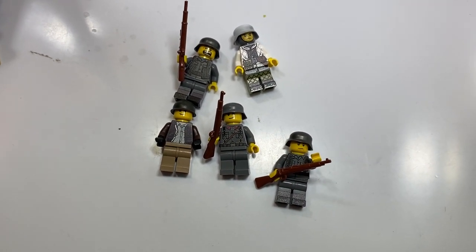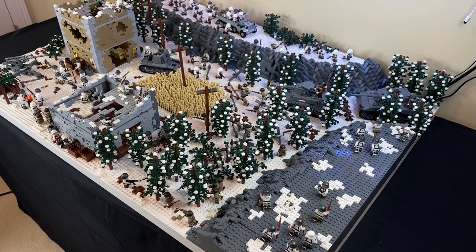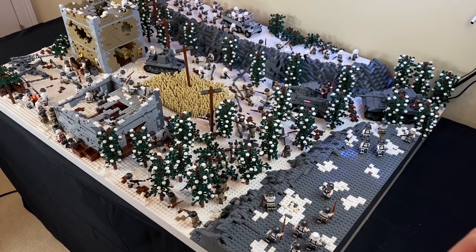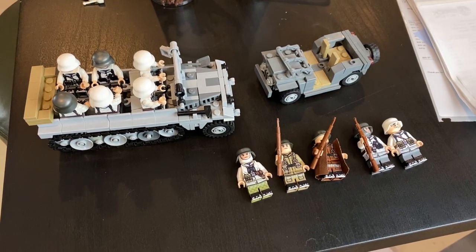Welcome to the season finale of Building the Battle of the Bulge in LEGO. Today we're going to be going in depth, taking a look at the whole MOC — all the new details I've put into it, all the minifigures that I set up, what they're doing, and all of that. So without further ado, let's get started.